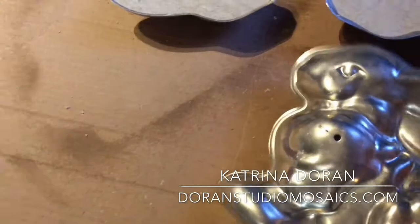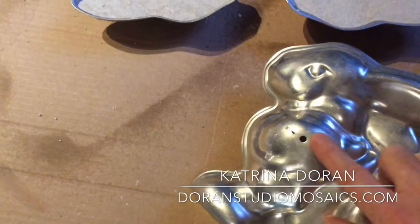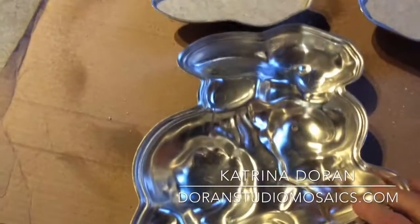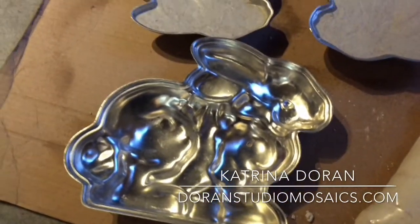It has a hole in it that's an air vent for when you're baking, and I fill that with an epoxy putty so that when I flip this over to use it as a mold I don't have stuff dripping out of that hole.